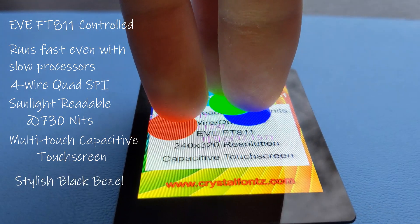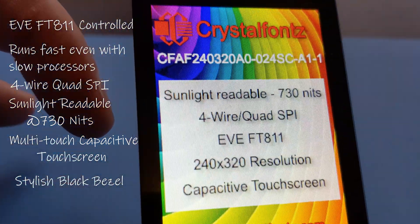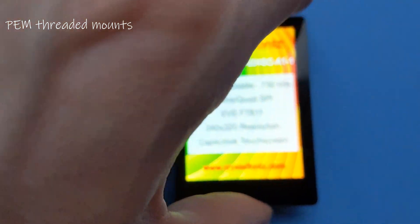The screen includes a stylish black bezel, which makes this display look sleek and modern. The EVE board fits perfectly behind the display and provides four PEMs for excellent mounting points.